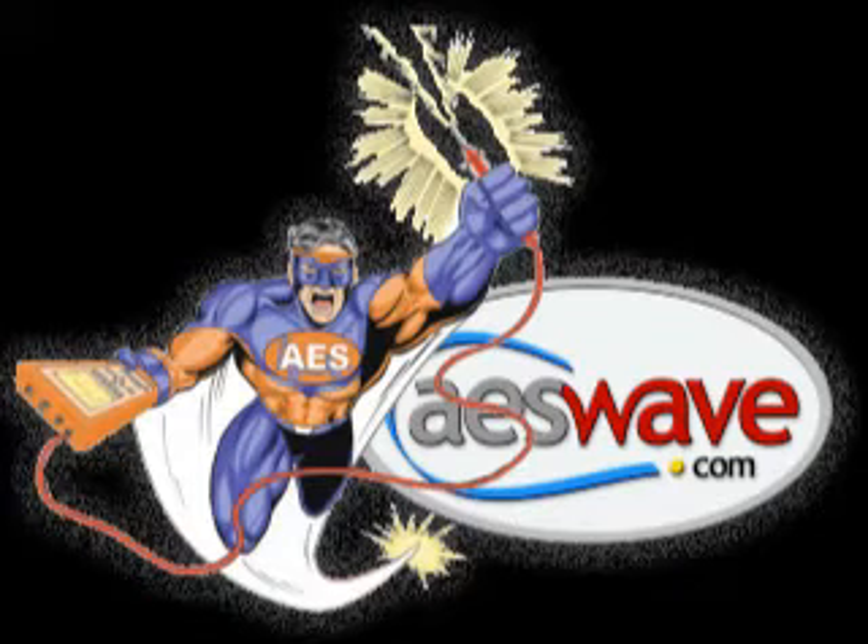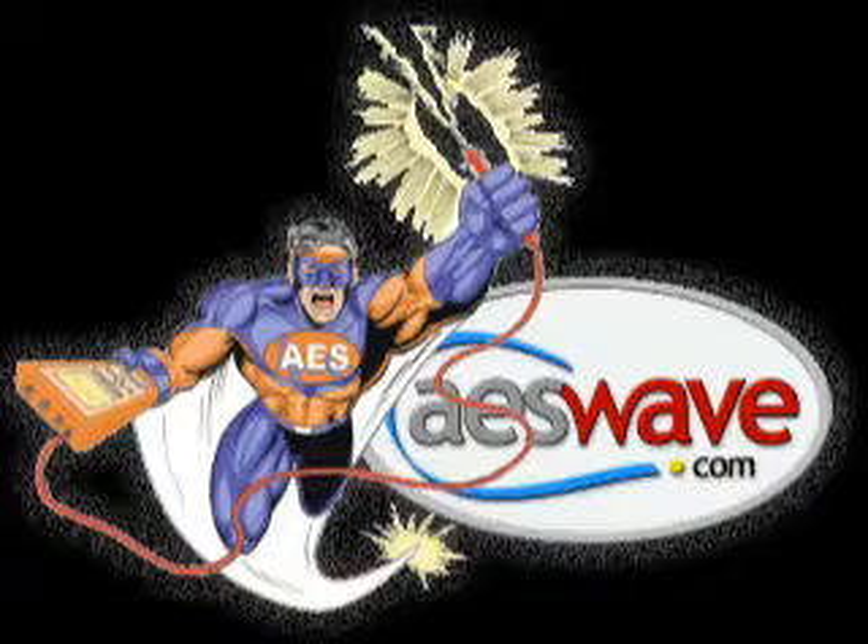This is Carlos at AES, and in the office with me today we have Phil Fournier from Phil's Auto Clinic in Hemet, California. Phil is here to tell us why this Pearson probe is unique and different from any other Pearson probe you've ever used.